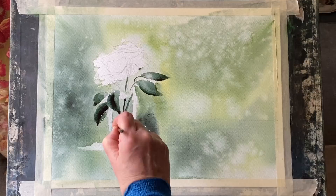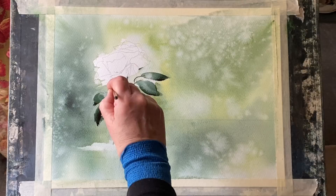Please excuse the support bandages on my wrists as I've still got a bit of a flare of my arthritis and the support really helps.